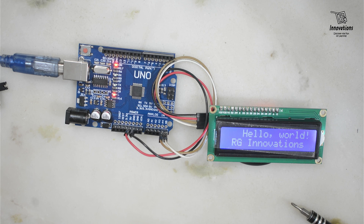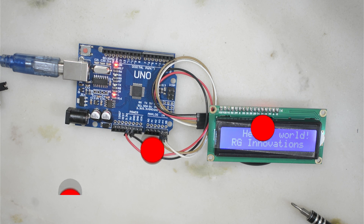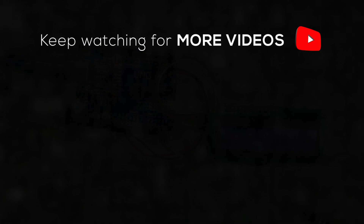This was the basic use of an i2c adapter with an LCD display using an Arduino. You can use any version of Arduino, but please check the SCL and SDA pins before connecting. If you have any questions or confusion, feel free to ask in the comments. If you like the video, please hit the like button and subscribe to our channel RG Innovations. We will meet again in a new video — till then, bye bye, take care, thank you for watching.